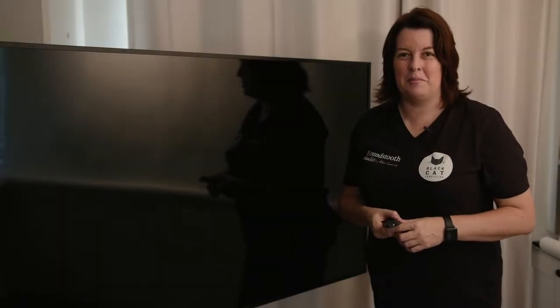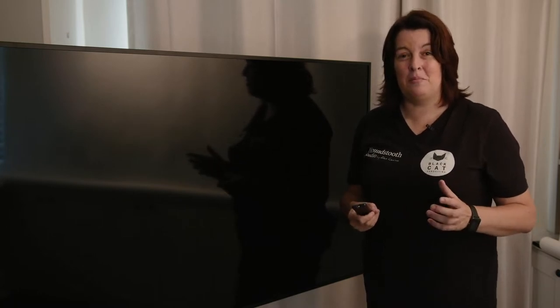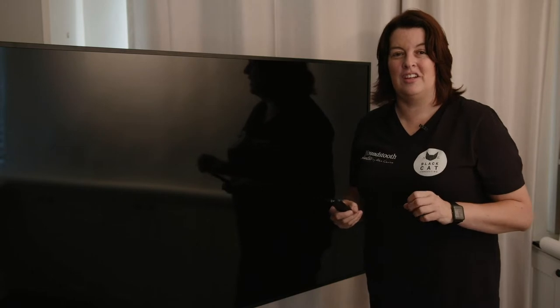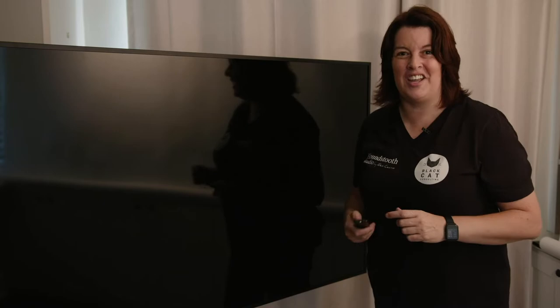Hi, my name is Alex Kearns and I'm a professional animal photographer based in Australia. I'm here to share with you my thoughts on the BenQ SL series smart signage. These are the world's first Pantone validated digital signs. Let's turn this one on and check it out.